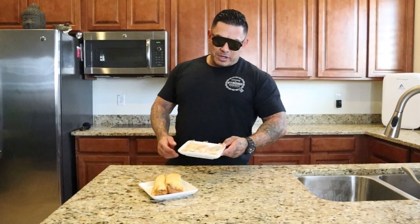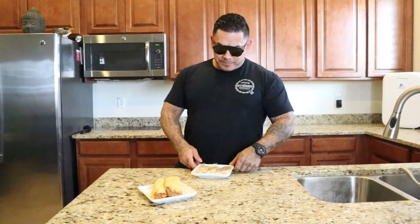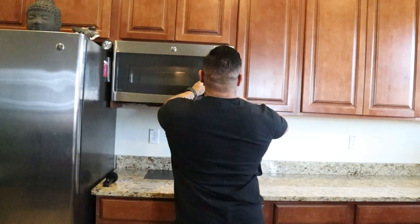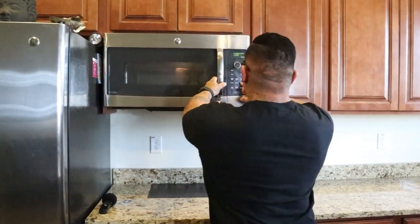Alright, so we're done making the tamales — they're in the bag. Obviously in there we don't have plates like this, so we usually use a piece of cardboard or the back of a notebook page. We'll put them in the microwave and let them sit in there for about two minutes, and then we're ready to eat some prison tamales.